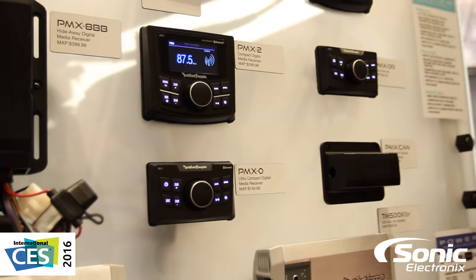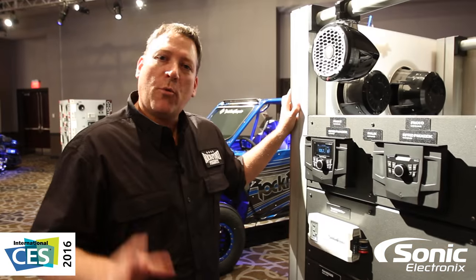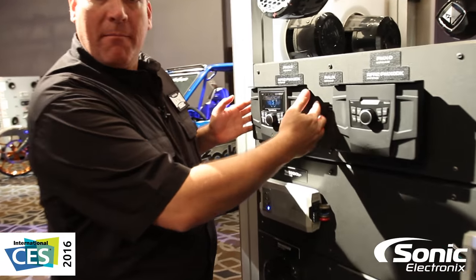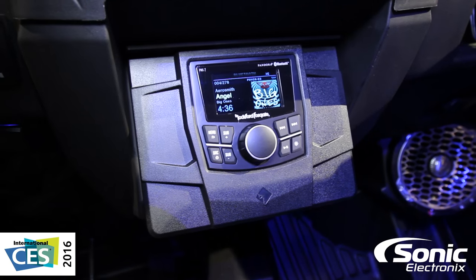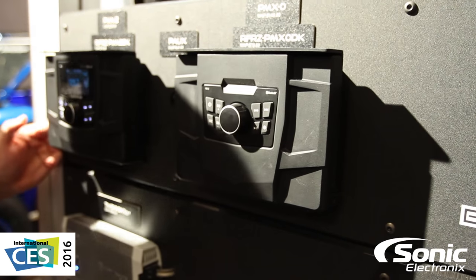One of the other cool things we're showing at the show this year is some additional components for our Razor family. Last year we introduced a lot of new motorsports products, but this year we're going Razor specific. We've got speaker enclosures, but one of the coolest things for the PMX Two is over here at our motorsports display. For those of you with a Razor 1000 2014 and up, we've got a PMX Two dash kit. This dash kit couples to the factory pocket using the supplied hardware and allows you to mount the PMX Two directly into the dash without any additional hardware or cutting or modification of the original pockets. We're also featuring one for our PMX Zero, and we'll have other units coming down the line as the year goes on.